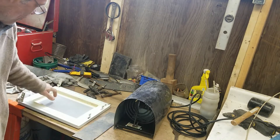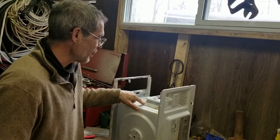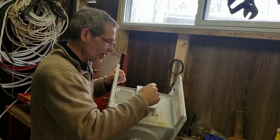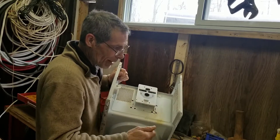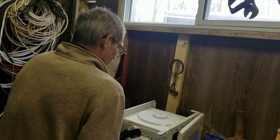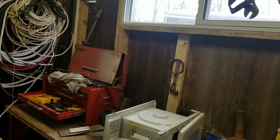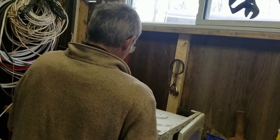First things first, we're gonna put the door back on. I'm going to take this part here — this is where all the radioactive stuff happened inside — and I'm just gonna cut that out so that I can actually put my heater right in here.